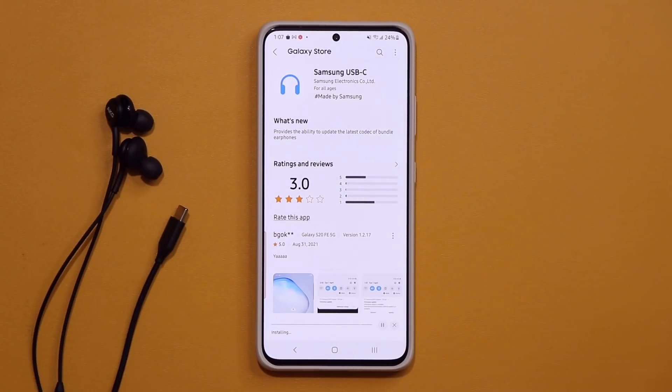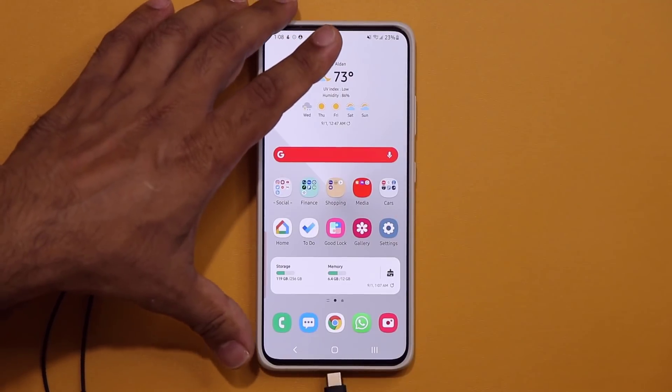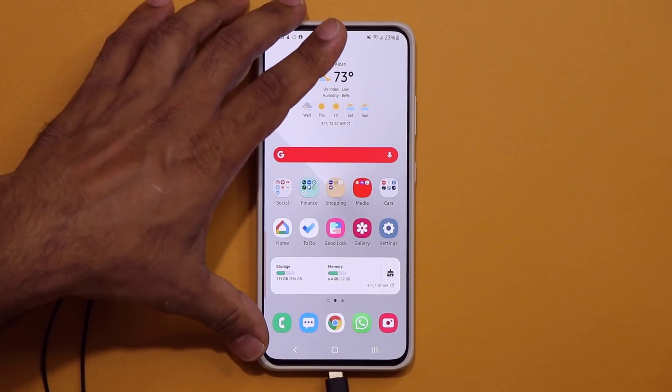Let's wait for the update to complete. That's all good to go — it says installed. Now you can go back home and simply plug them into the bottom of your phone.